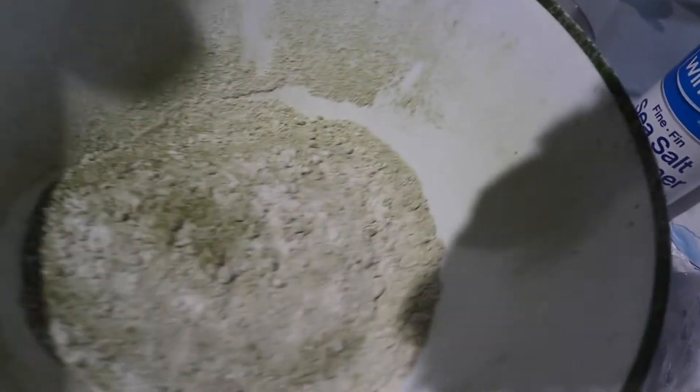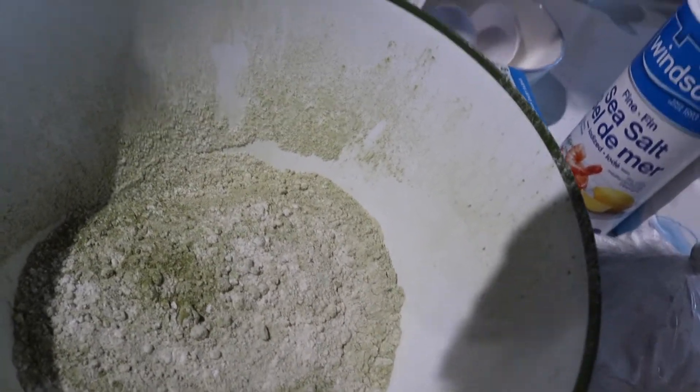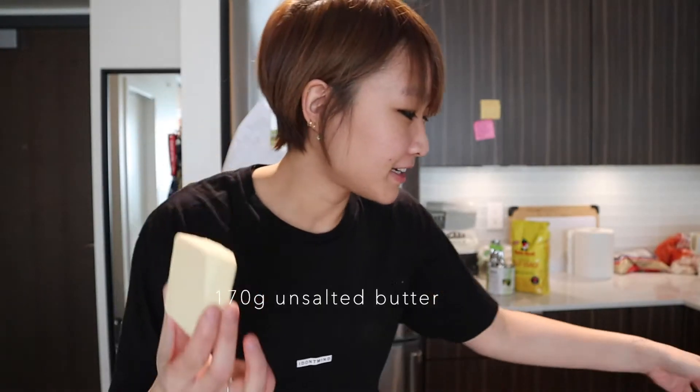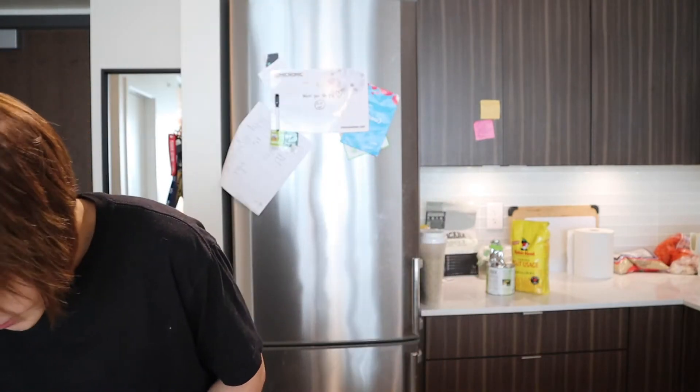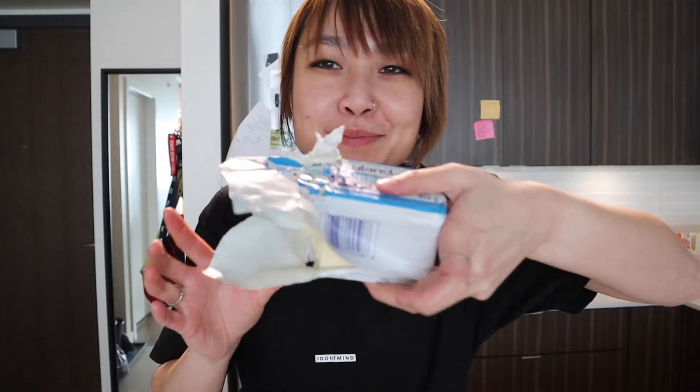Here is my sifted matcha powder and flour mixture. This is around 170 grams. And here is the second slice of butter — 152 grams. Wow, that was literally like half of this butter.